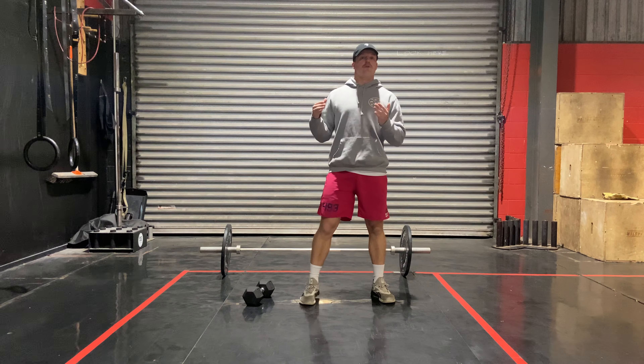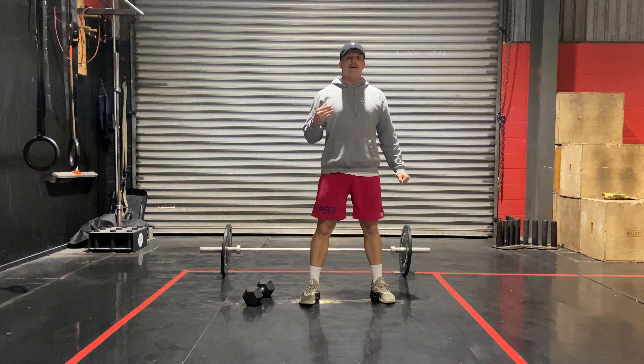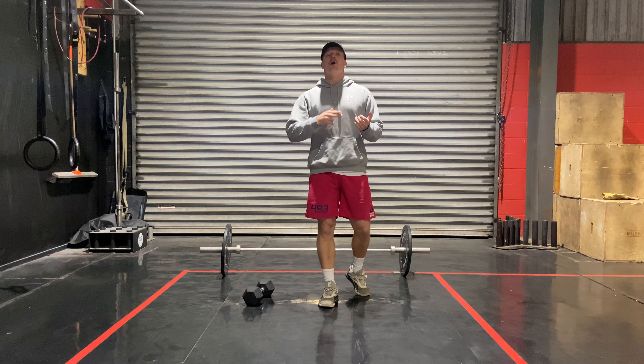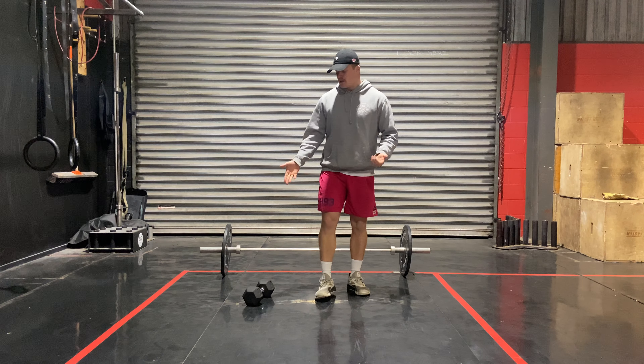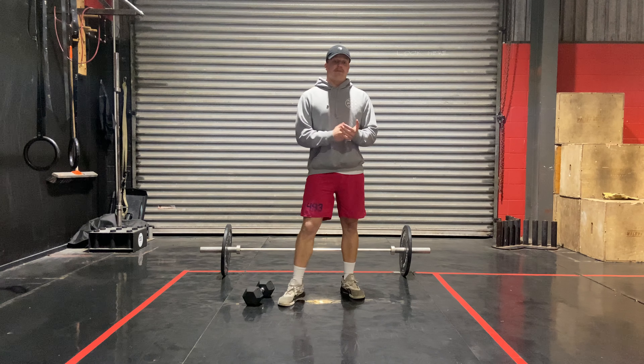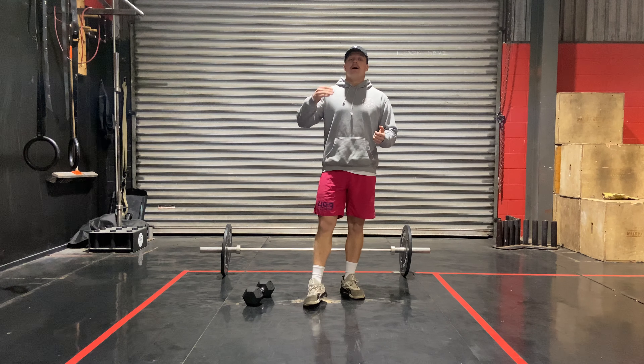So ten, eight, six, four, two of those two movements, whatever you're doing. After every round, you've got either 50 double unders, 100 skips, or 50 hops — a hop would be one, two, et cetera. 50 dubs, 100 skips, or 50 hops, plus a 100 metre run.